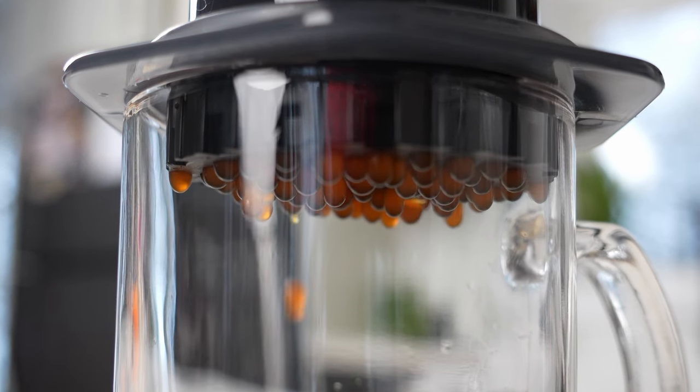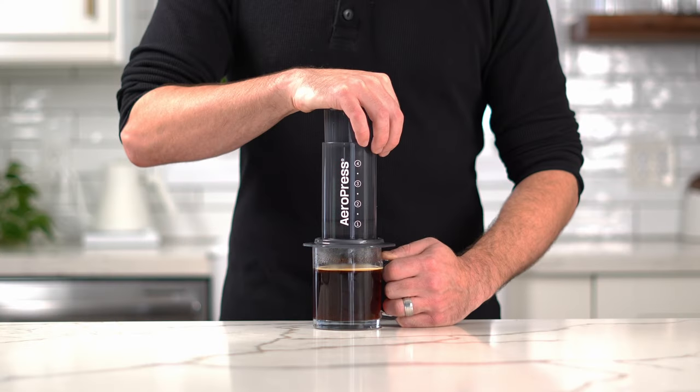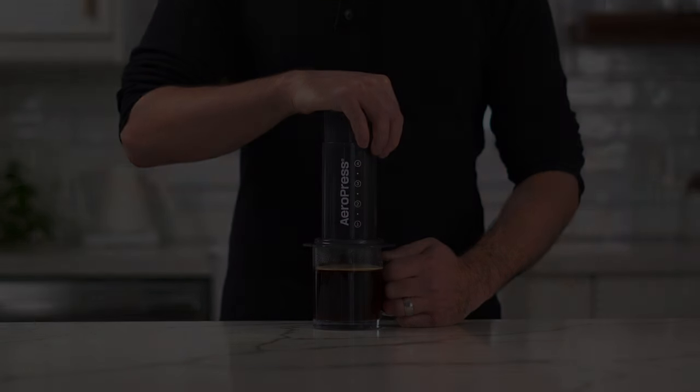Push until you hear the roar or hiss sound, signaling the end of your brew, and prepare yourself for the uniquely delicious flavor of an Aeropress coffee.